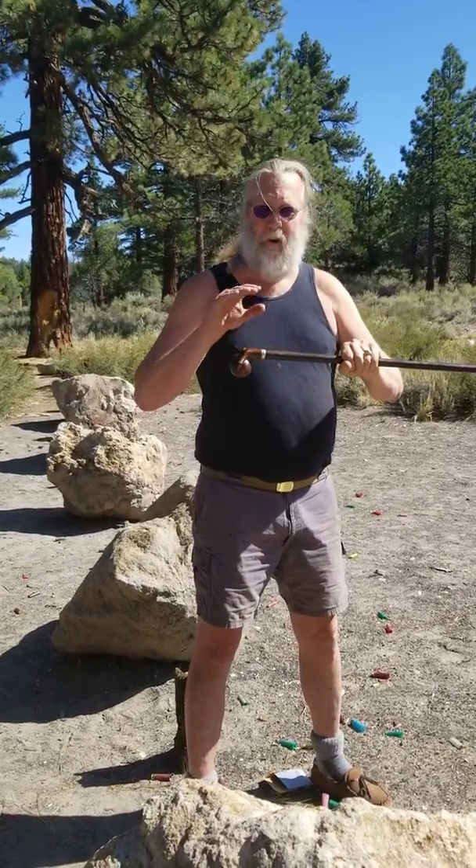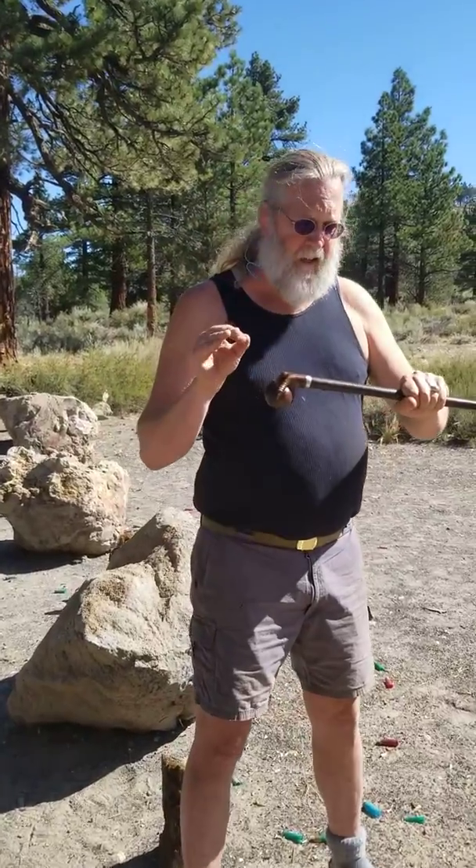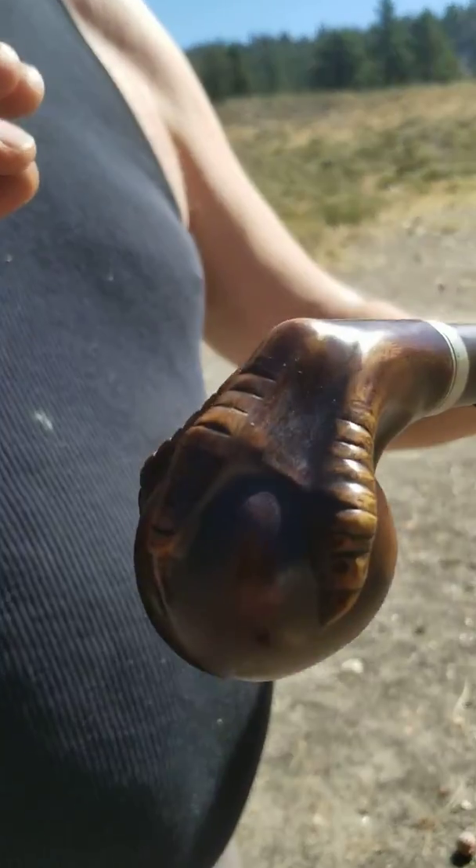Today we're going to fire a very rare gun cane made by Frederick Remington, 1858. There were only 950 of these made total, and very few of them still in existence.